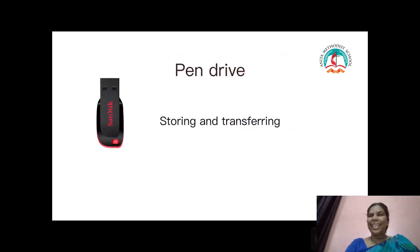Pen drive — it is a small gadget used for storing and transferring any kind of file from a computer. It is a small one, and you call it a pen drive. It is used for storing and transferring files from any computer.